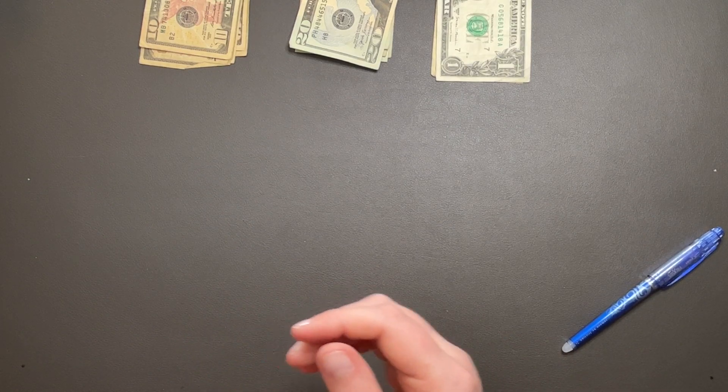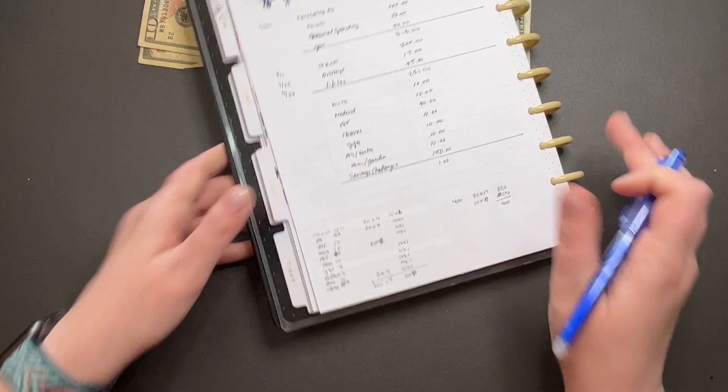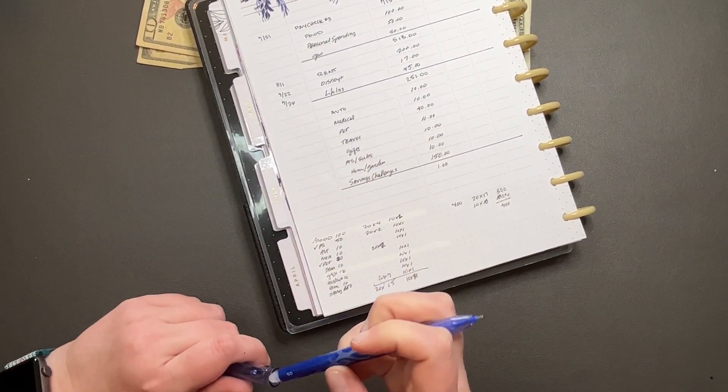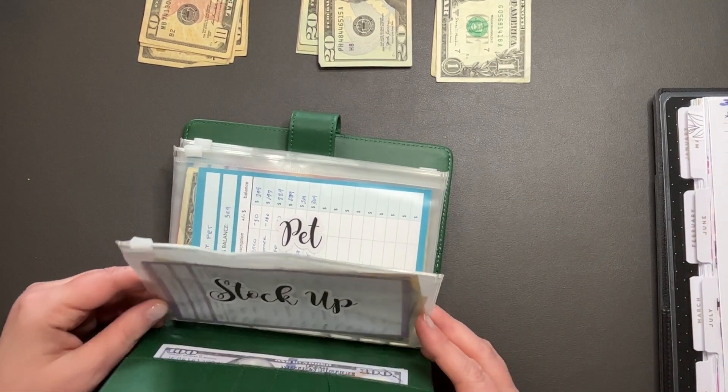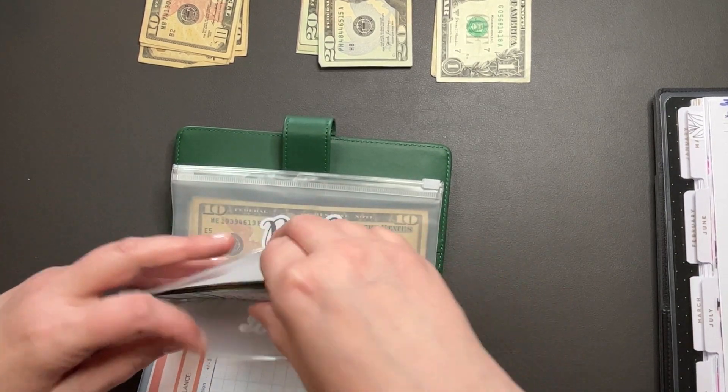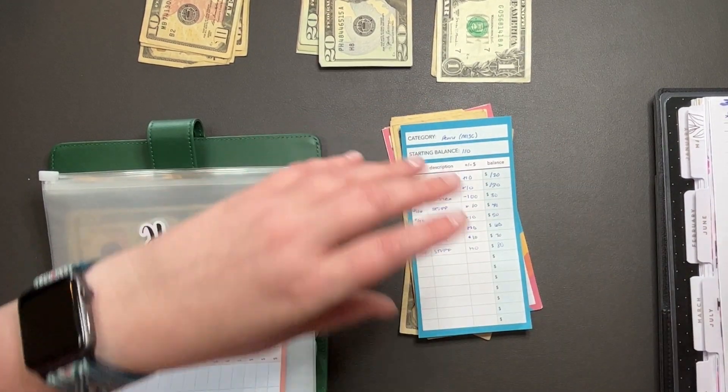Let's get this binder here. So we did this one, we did this one, and we did this one. Next up — we did that, that, that, that. We're going to do home, which is my miscellaneous home.